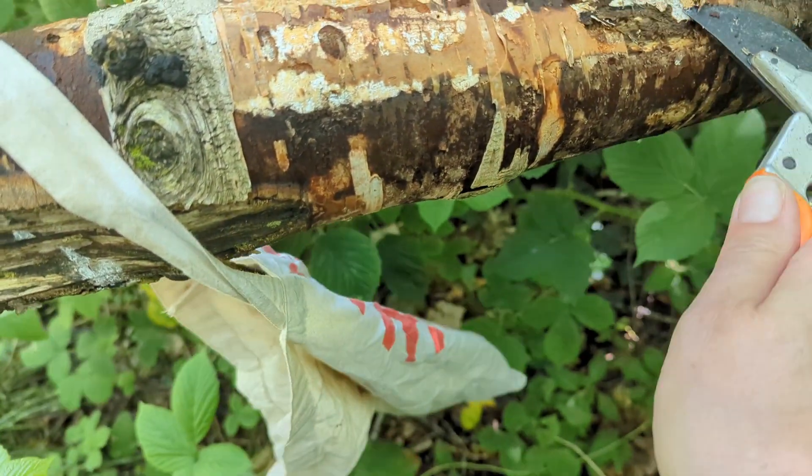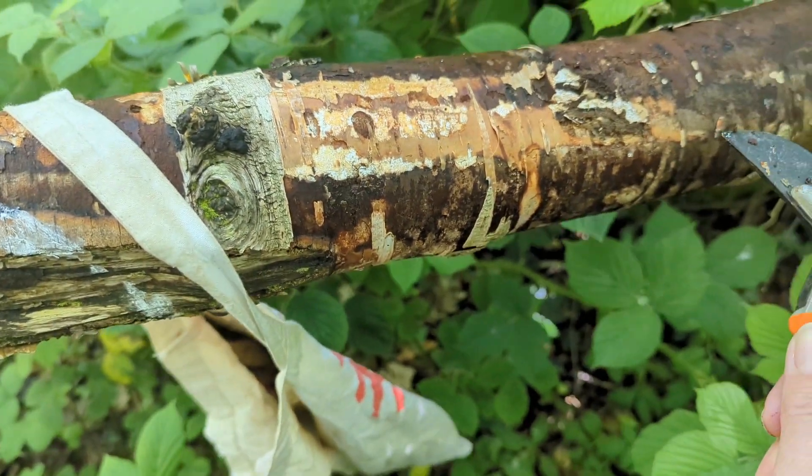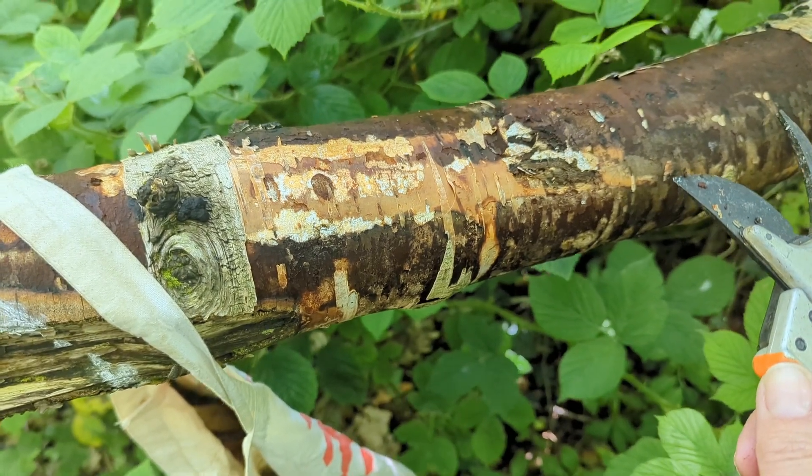I'm going to do this for as long as the dog will let me before she gets really bored and wants to walk on. I've stopped here because behind me — I'm going to turn you around and show you this in a minute — we have a fallen birch.